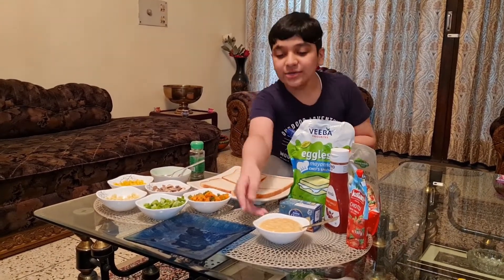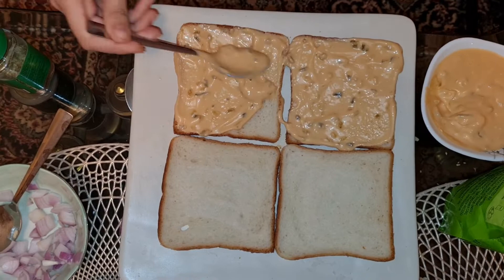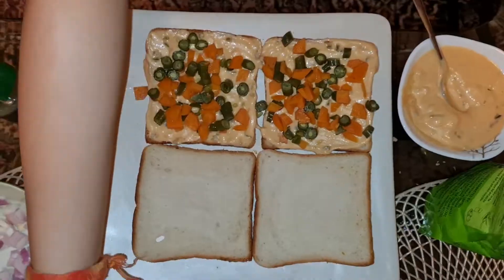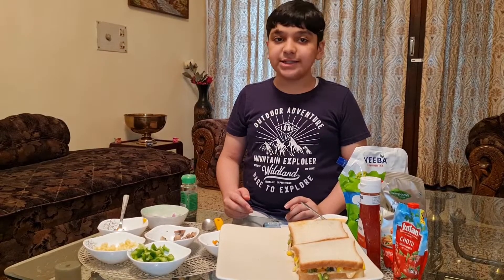First, apply thousand islands sauce. Now add carrot, beans, capsicum, mushroom, and corn. Now let's place it in the griller.